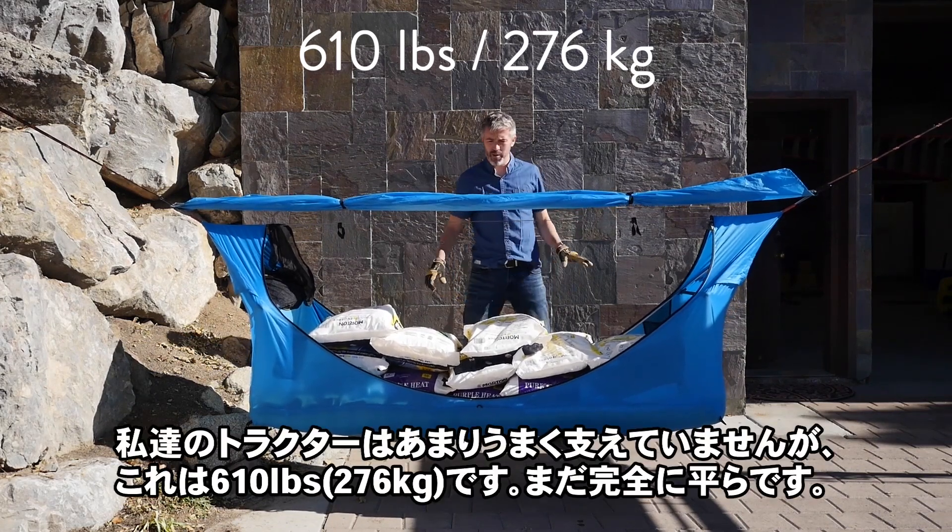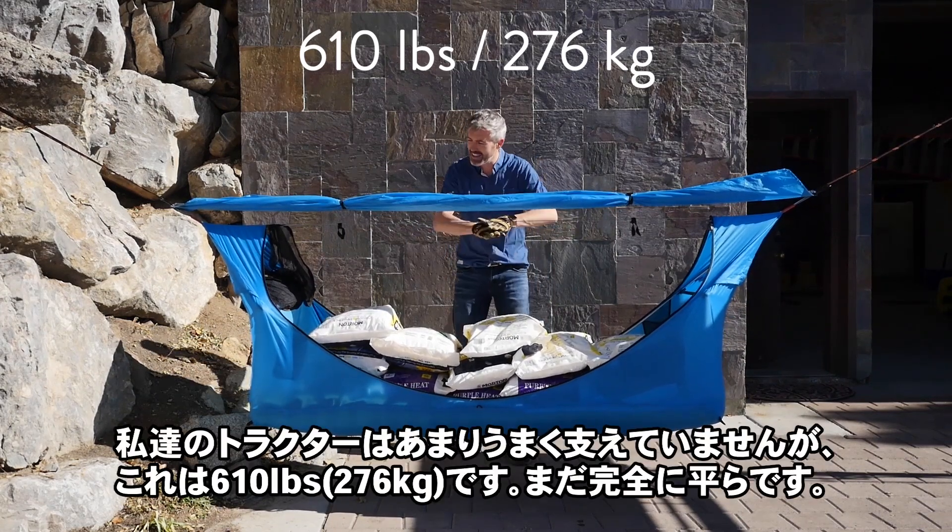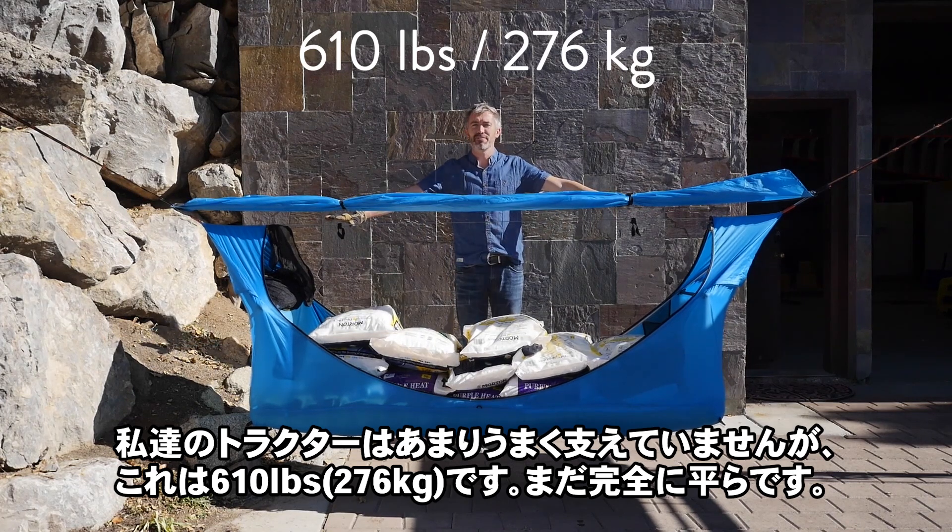Our tractor is not holding it very well, but this is 610 pounds and it's still completely flat.